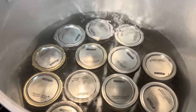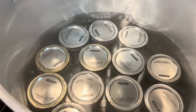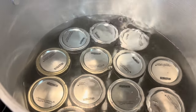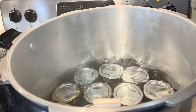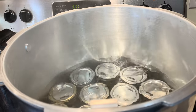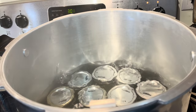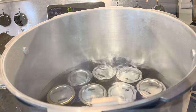Our jars are all in there. Make sure you have at least an inch or two of water over the tops of the jars. I'm canning this for 10 minutes. Our 10 minutes has ended and our alarm just went off. I'm going to shut this off and let it cool for about 10 minutes, just to come down from that boil and cool off a little bit before we start taking them out.